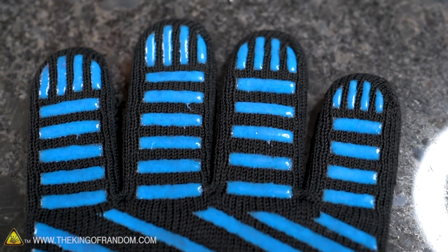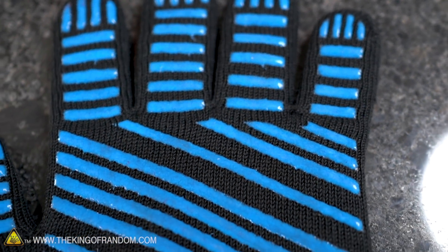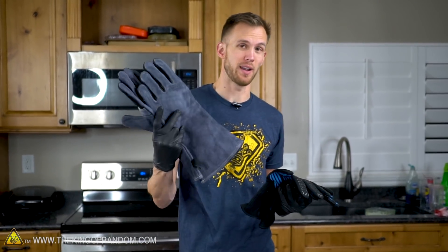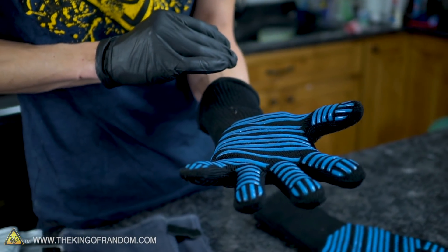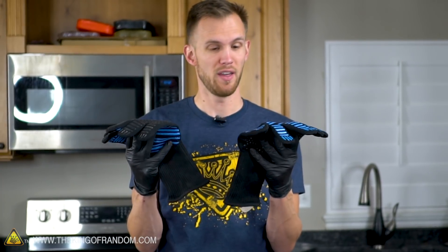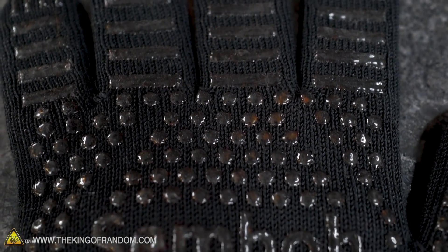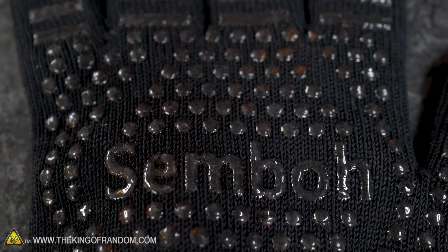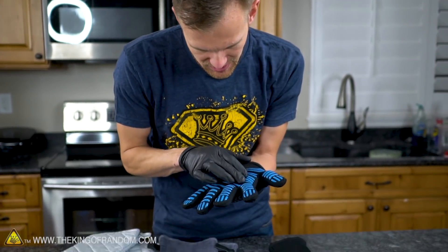Lastly, we have these barbecue gloves. The oven mitts are rated up to about 500 degrees Fahrenheit, the leather furnace gloves up to about 950 degrees Fahrenheit, and these claim to be heat resistant up to 1450 degrees Fahrenheit - the highest rated of the three. I've never tried these before. They're stretchy with silicone pads on the front for grip, and clearly knit - you can see the texture, kind of like thick winter gloves.